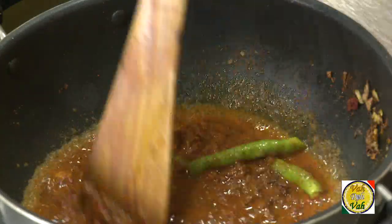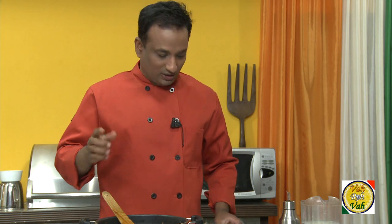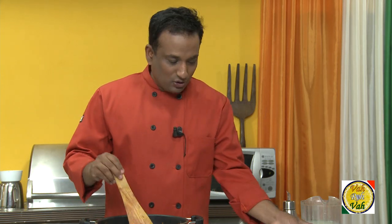Wow — now you have your basic onion gravy ready! To this you can add anything: chopped paneer, a little cream, or lots of vegetables and let it cook. Your gravy is going to taste good because you have the onions cooked to perfection. Now I'm going to make a twist to this onion gravy.